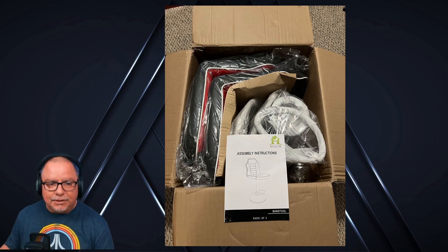Here it is in front of an arcade cabinet. The fact that you can raise or lower this makes it work in all sorts of situations — whether it's working at a desk, putting it at a bar, on a countertop, maybe an island in the kitchen. Or, like I said, playing pinball or playing arcade games.